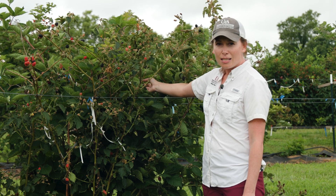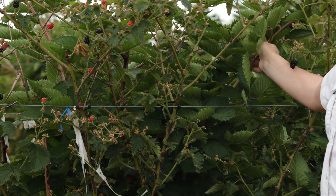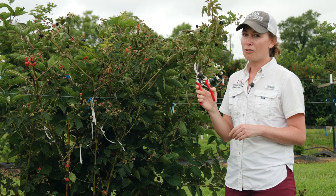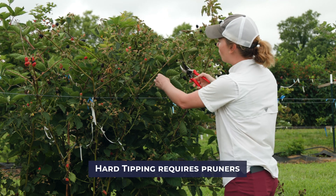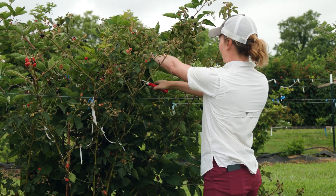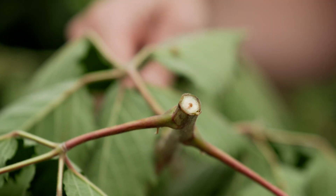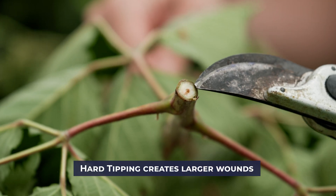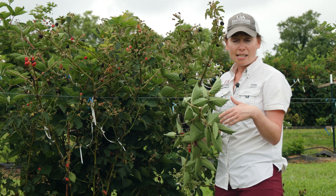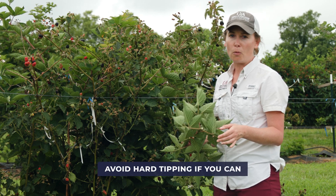However, if we look at some of these canes in the back, these have gotten really tall and are starting to get a little bit more woody. I'm not going to be able to come in with my fingers and actually tip these. So what I'm going to have to do is what is called a hard tip, and this is going to require pruners. I want this cane to be tipped here at the height of the top wire. Using my pruners to remove that cane — you'll notice what I cut out has a lot bigger diameter, so I'm creating a much bigger wound in that cane, which could leave that cane open to increased disease. This is a little bit more risky, and we want to try and avoid doing hard tipping when we can.